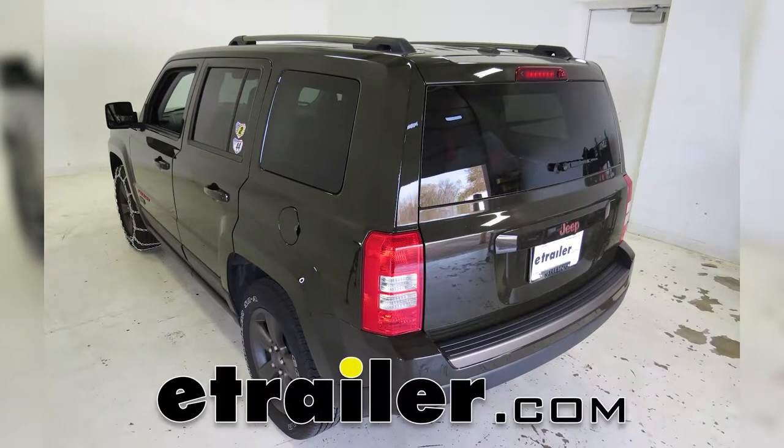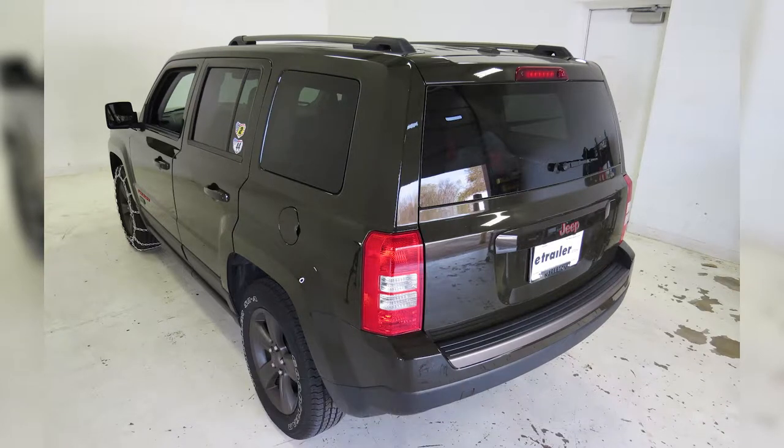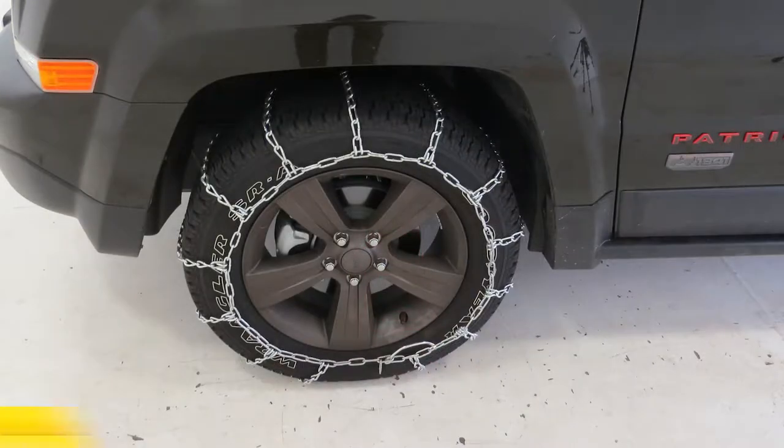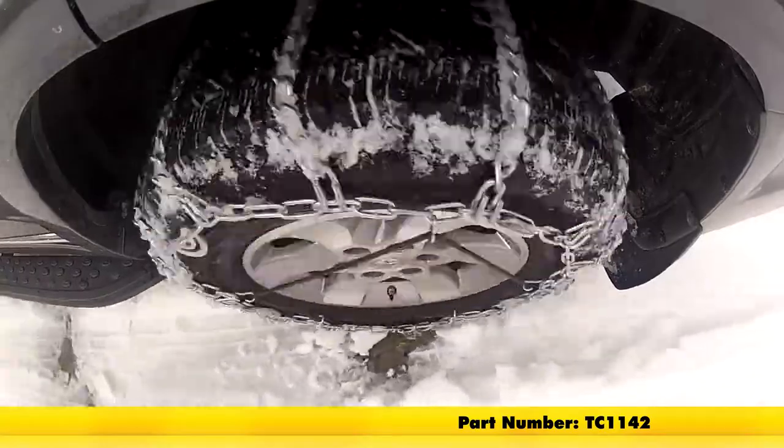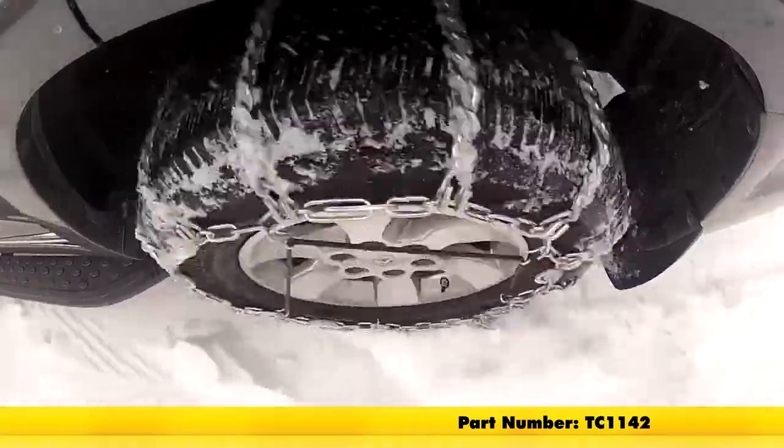Today on our 2016 Jeep Patriot, we're going to be doing a test fit on the Titan Chain Snow Tire Chains, part number TC1142, and that's tire size 215-65R17.